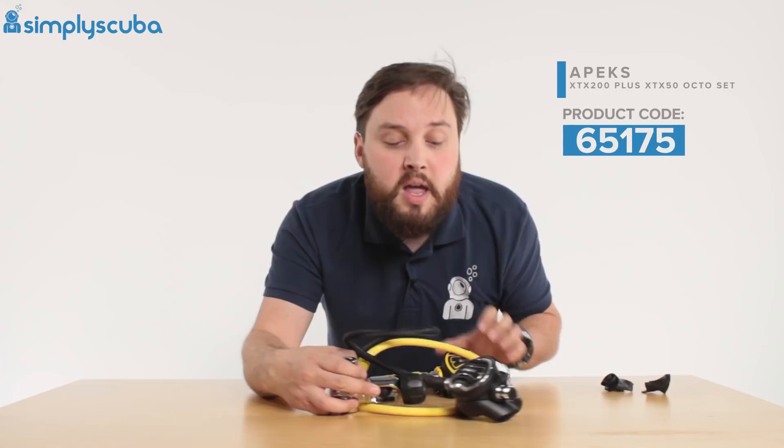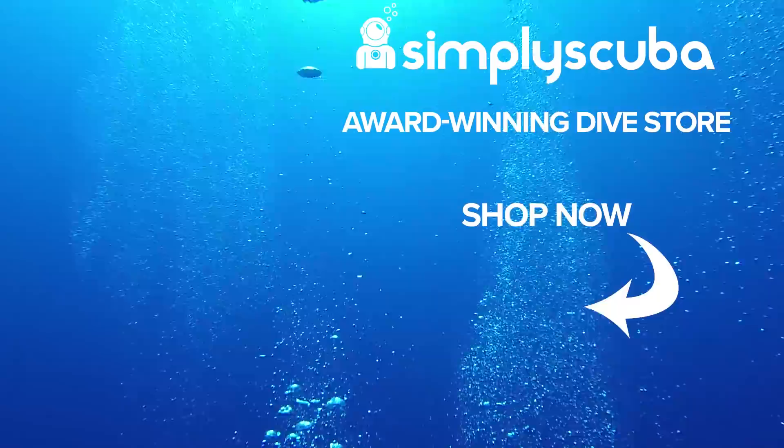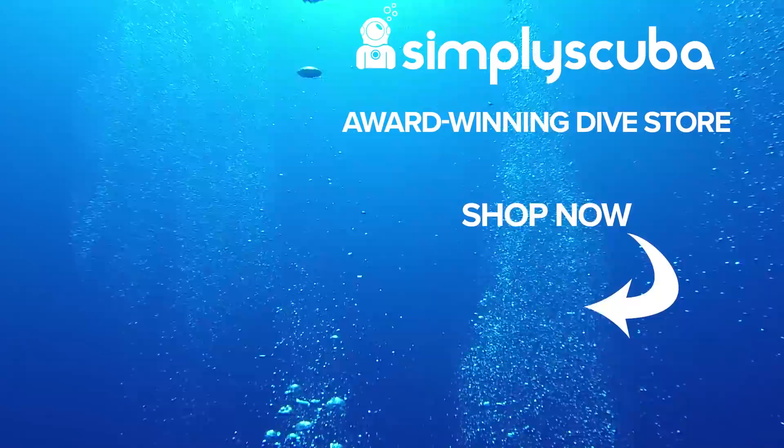This is the Apex XTX200 XTX50 regulator set. Thanks for watching and safe diving. We are an online dive store serving the UK and the world for all your diving equipment needs, so why not visit us at simplyscuba.com or click the box on your screen.